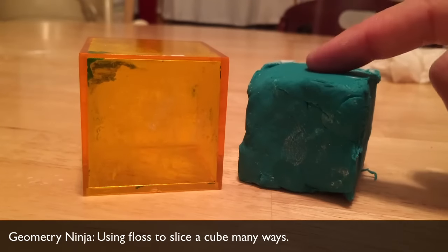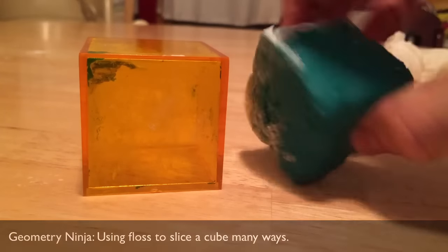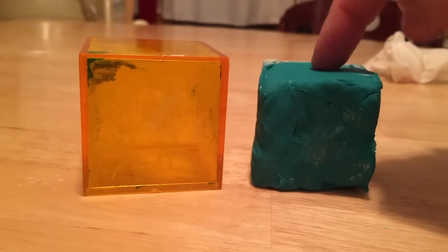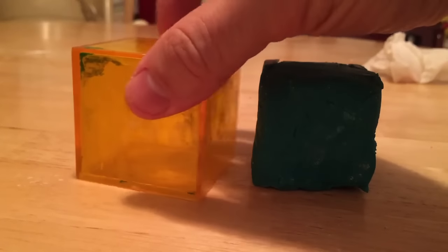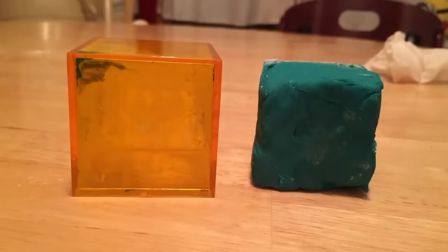I have my Play-Doh model of a cube and some baby powder on the back, which I used when putting the Play-Doh in this plastic mold to make my cube. You can see the residue there — the mess.